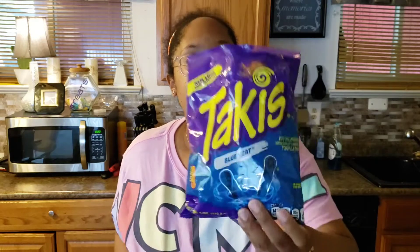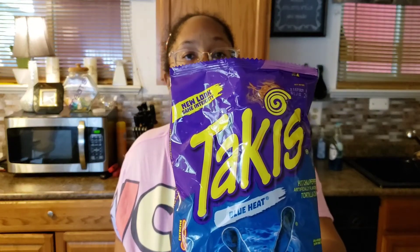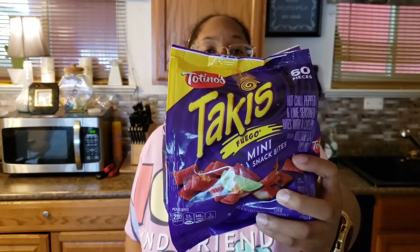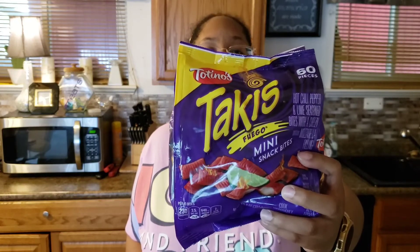I didn't even have to drink my water after eating these. These are not as hot as the flaming hot ones — I can probably eat more of these than I can of the flaming hot. This is the Takis Blue Heat extreme flavor tortilla chips. Really good, I recommend these!